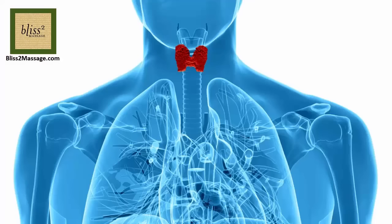Hi everyone, I am Yasuko and it's time for Massage Monday. This week I'm going to show you the reflexology for thyroid.